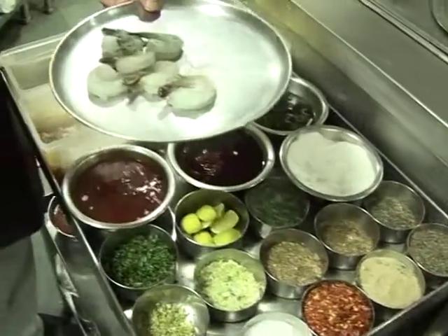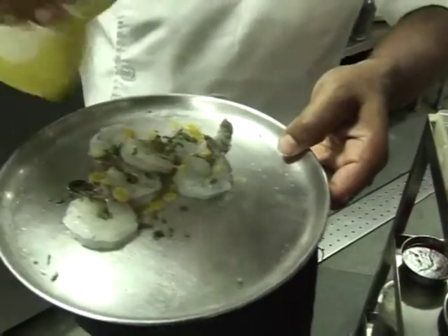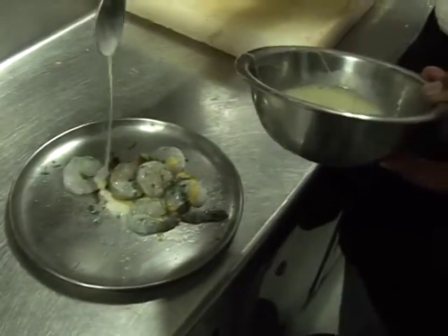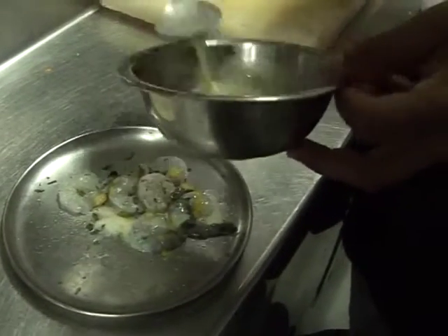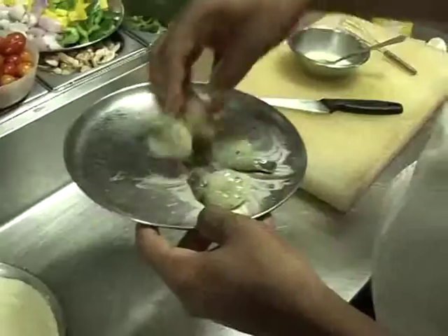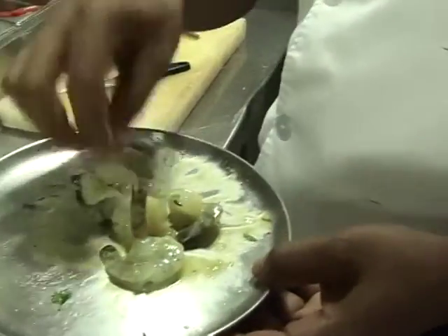...French parsley, English mustard, lime juice. Let's give it a little mix.